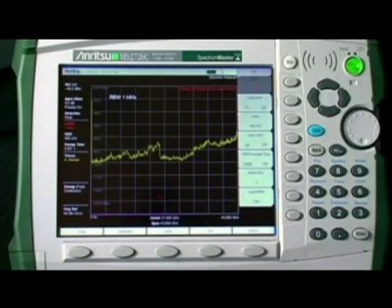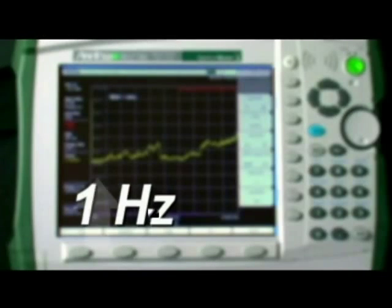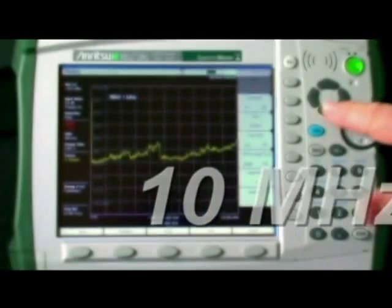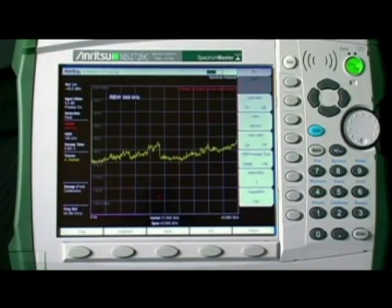We've expanded the resolution bandwidth and video bandwidth choices from 1 hertz to 10 megahertz, giving you the freedom to choose the sensitivity of the instrument. With the new digital IF, you can have good sensitivity without sacrificing sweep speed.